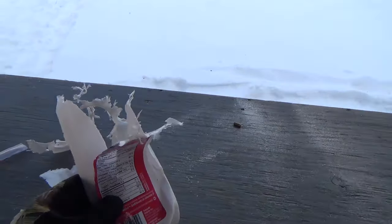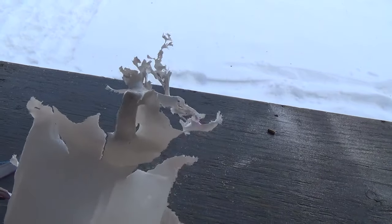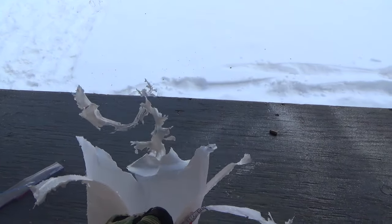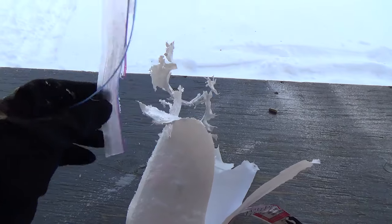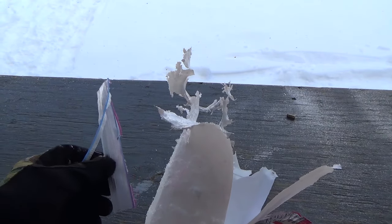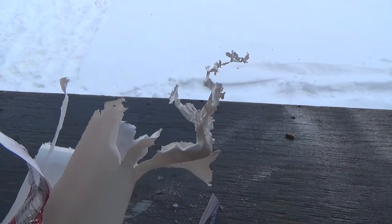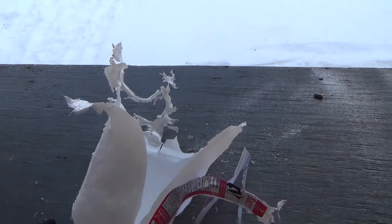Holy crap, it went off with a .22 pellet behind a nail gun blank! I am impressed. This is all that's left of the milk container. I set the Tannerite on top of this jug so it wouldn't damage the bench. We don't want to be damaging range property. And this is all that's left of the ziplock — there are no other parts bigger than this. That thing just completely annihilated the container and the jug. I'm still shaking from the adrenaline rush. That was crazy.